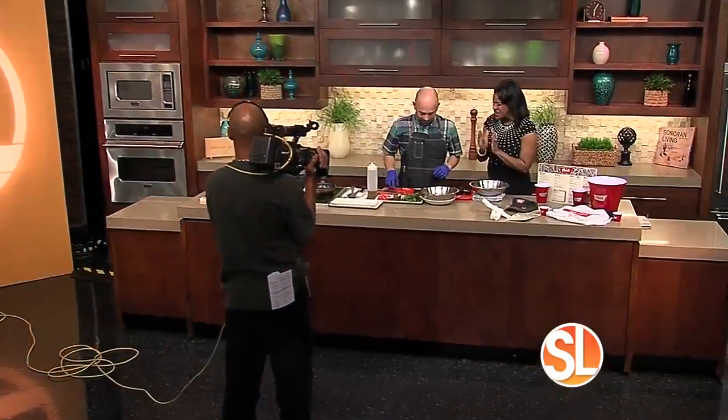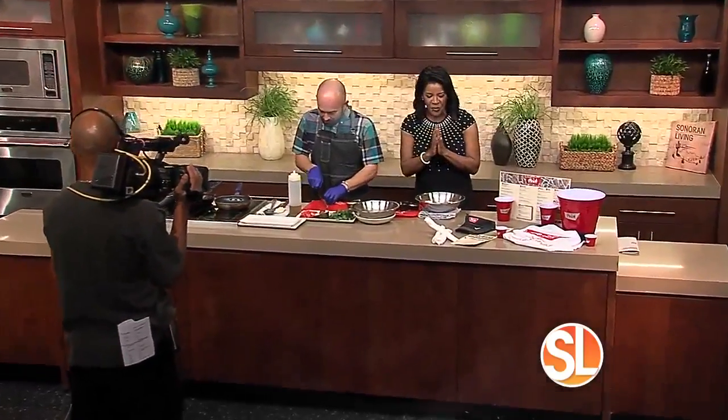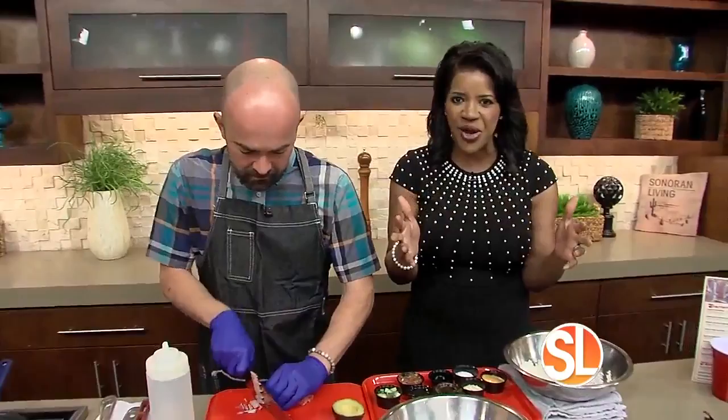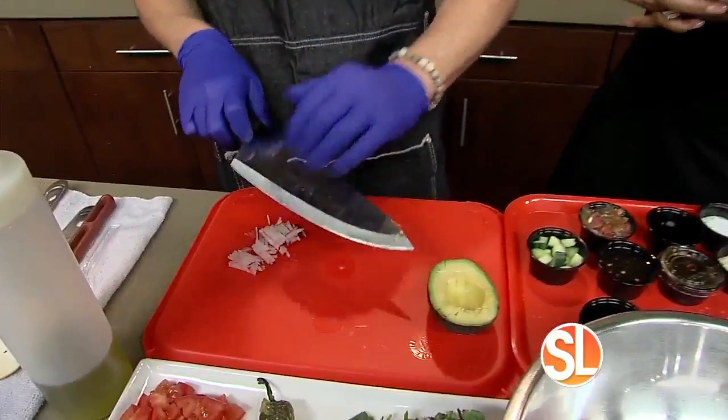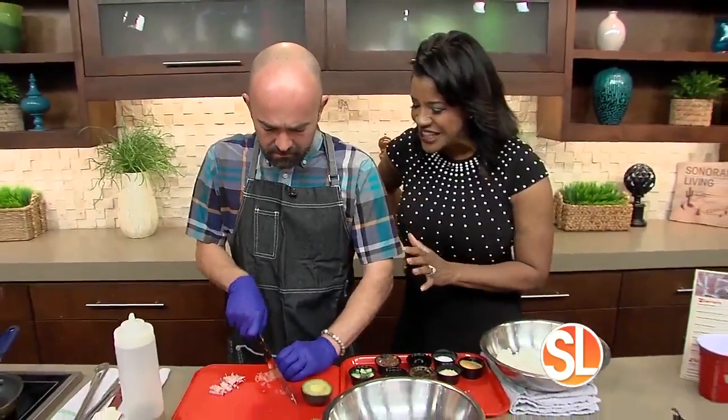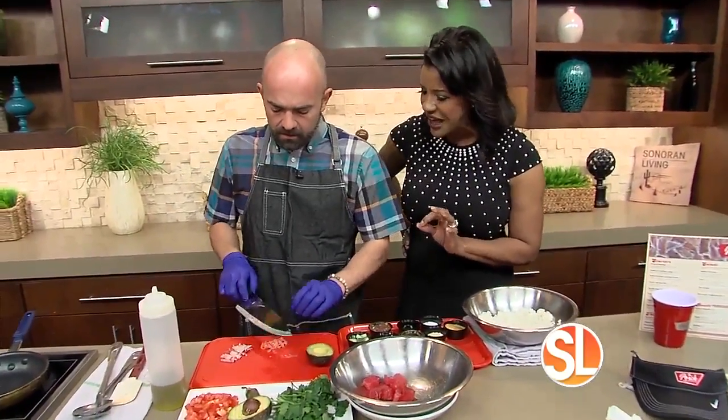We are back in the kitchen, and Chef Paul is really giving us some wonderful lunch menu items from The Porch, which is a great restaurant in Arcadia — family-friendly, neighborhood style. And you're dicing and chopping over here. What are we about to make?